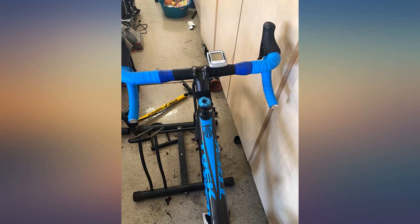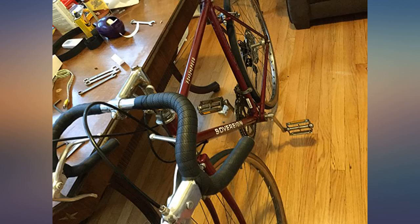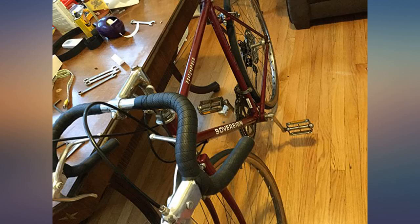Super long — was able to wrap my whole handlebar system and still had some left over. Good quality, wish it was just slightly more cushiony, but happy with the quality overall.